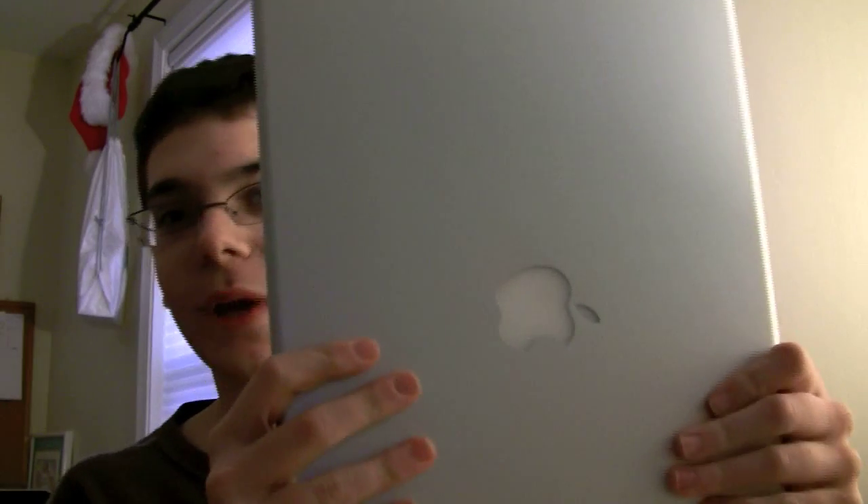You're also going to need some common sense and a small screwdriver. But of course, the main thing you're going to need is your MacBook Pro. So let's jump into the RAM upgrade.